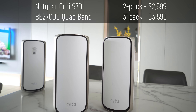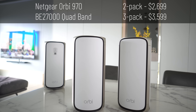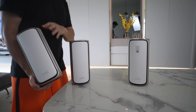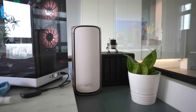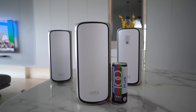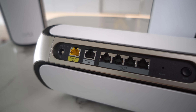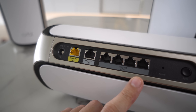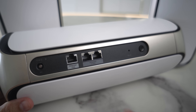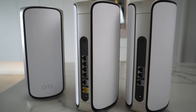The most expensive model is the Netgear Orbi 970. This is a BE27000 quad-band model. I actually like the design a lot this time, though the size and width is massive — would be perfect if they could scale it a little smaller. Orbi always has a dedicated node for the main router and separate satellite nodes. The router has 6 ports: 10G for WAN, 10G for LAN, and 4x2.5G. Satellite nodes have 3 ports — one 10G and two 2.5G. A very similar port combination to the TP-Link BE85, which I think makes the most sense.